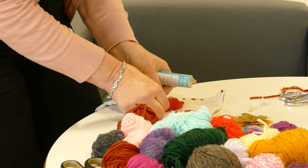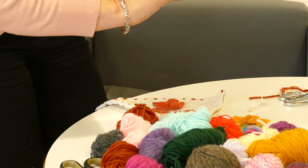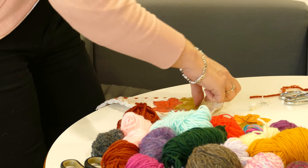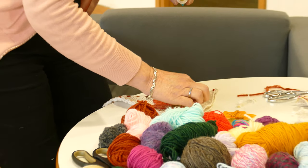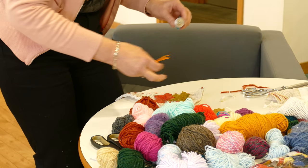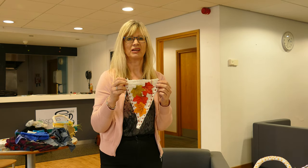Now I've got these lovely silk leaves in different colours — nice autumn colours — and some glue. I'm just going to pop a little bit of glue on the back of those and that's another completed triangle done.